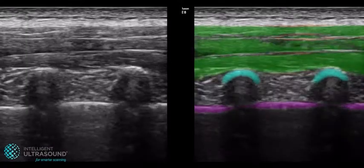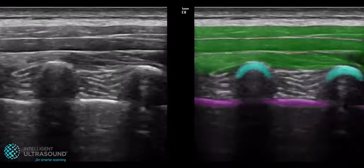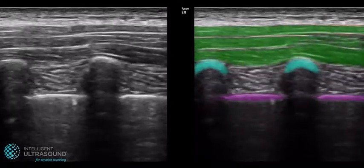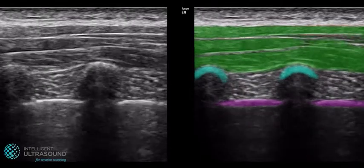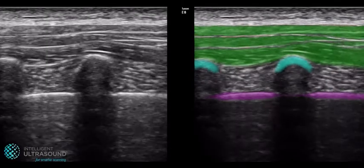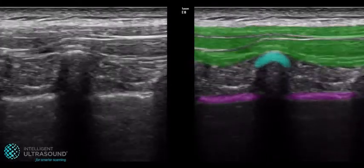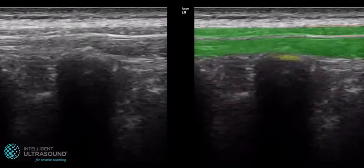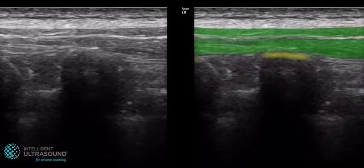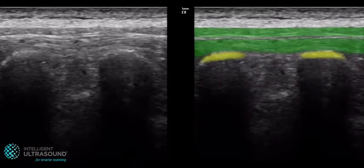For the erector spinae plane block, the ultrasound probe is placed in a longitudinal orientation in a parasagittal position. The muscles of trapezius, rhomboid major, and the erector spinae muscle group are highlighted in green. The bone is highlighted in blue when over the rib, or yellow when over the transverse process. The pleura is highlighted in purple.